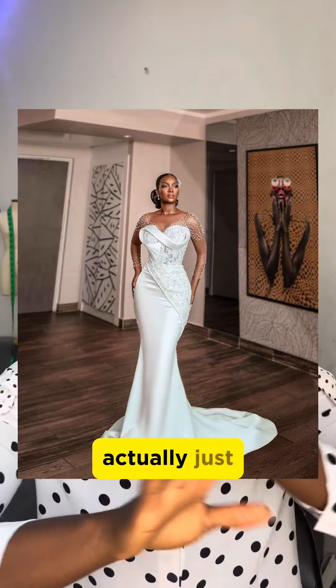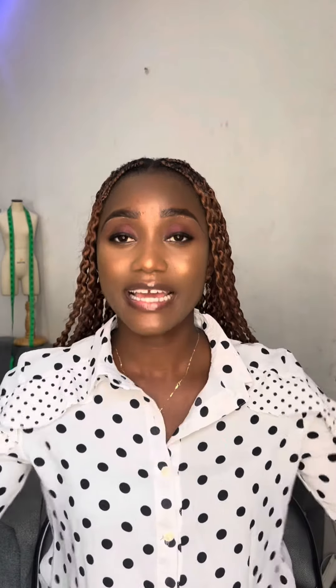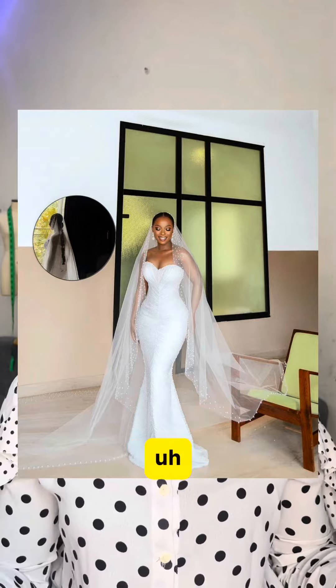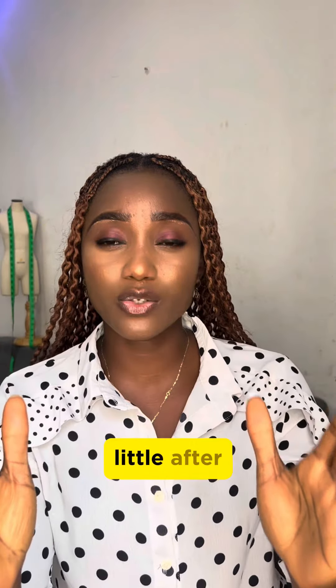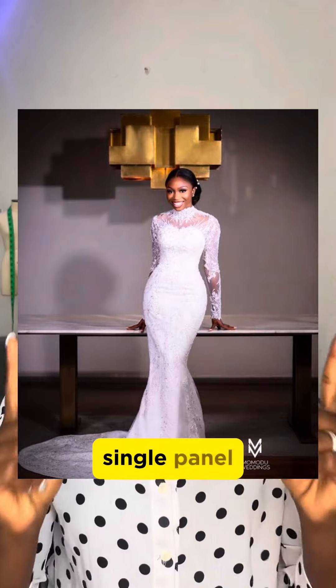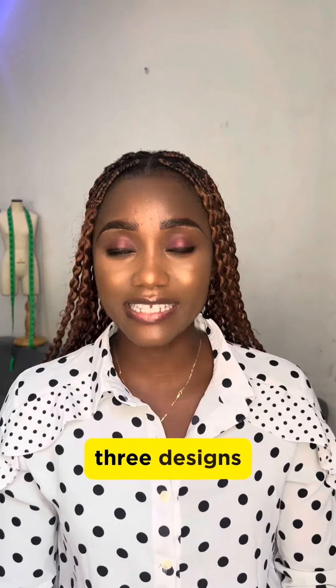We also have the fit-and-flare, or A-line mermaid. This type of mermaid is like just one panel in front and it comes in an A-shape — maybe that's why people call it fit-and-flare. It's fitted from the upper part to the hip, and just a little after the hip it comes out wide. It has just one single panel for the front.